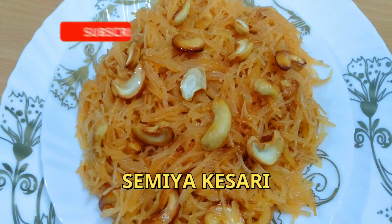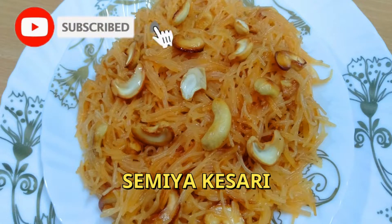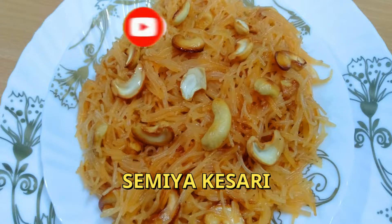Hello friends, welcome to Ekshiz Kitchen. If you have any reasons, you can change the channel for tasty food. Please support us friends, and today's recipe is the same thing. If you want to try it, please try it.